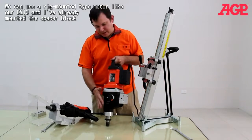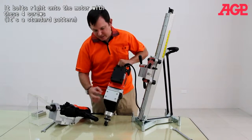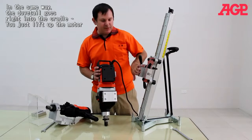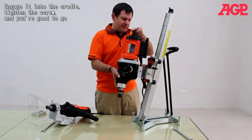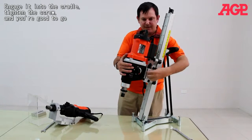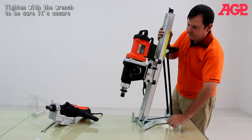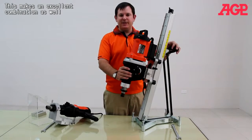You can use our rig-mounted type motor, like our DMTAC. I've already mounted the spacer block — you can see it bolts right to the motor with four screws. In the same way, the dovetail goes right into the cradle. You just lift up the motor, engage it into the cradle, tighten the screw, and you're good to go. This makes an excellent combination as well.